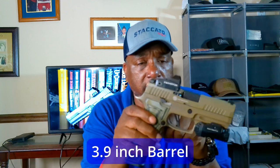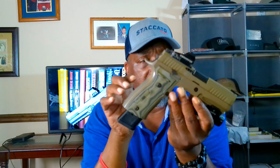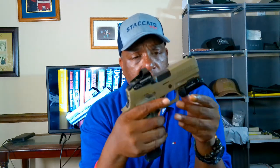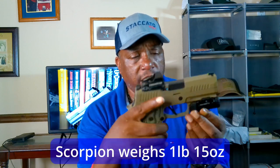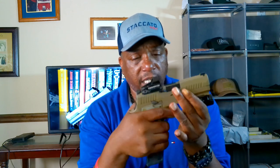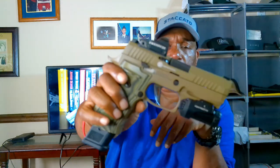It's the P320 compact, so your typical 3.9-inch barrel, overall length of about 7.4 inches. It's got some weight to it — pretty heavy. Not quite as heavy as the X5 Legion, but one pound fifteen ounces is nothing to sneeze at. I like heavy guns, so the weight is a great thing.